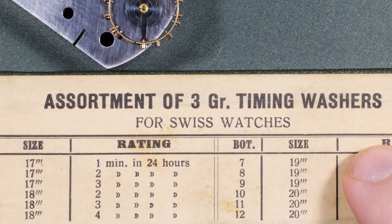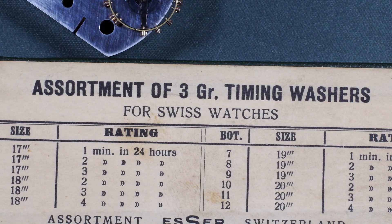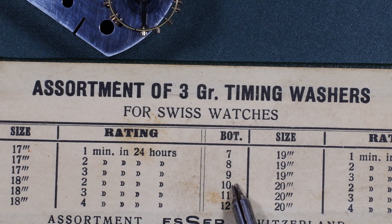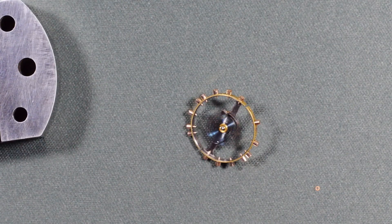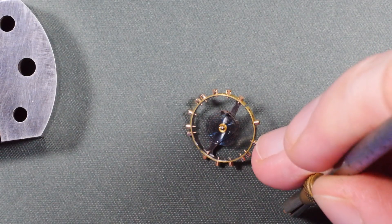You'll also need timing washers like these. Finding them for larger pocket watches can be a challenge, but they are a necessity for poising a watch. I know from experience that a washer from the 10 bottle will slow an 18 size watch down by about 10 to 15 seconds, so I'm going to add one to the previously mentioned screw. Here's the timing washer — I can add it to the screw like so and reinstall it into the balance wheel.